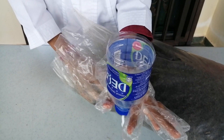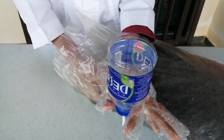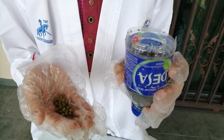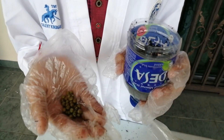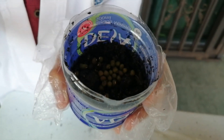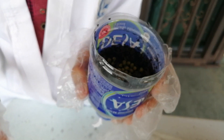Next, put some soil into the water bottle. Now, put some seeds into the soil. And put soil on top of the lid.